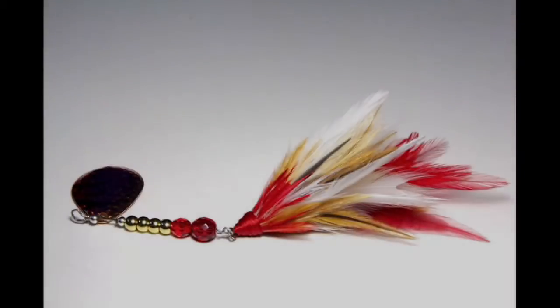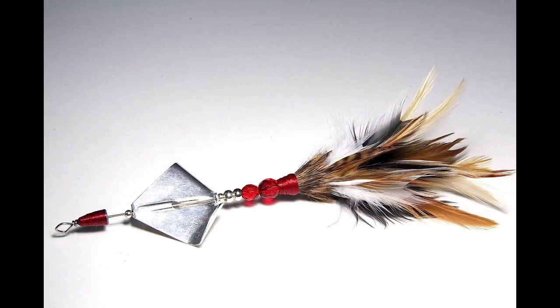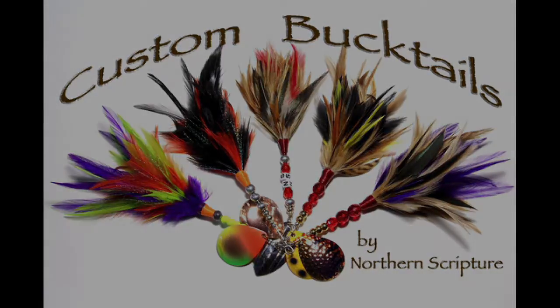I'm Northern Scripture and this is my Bucktail Madness — distracted, never focused well on patterns. This girl here, sunset hair and a smile from ear to ear.